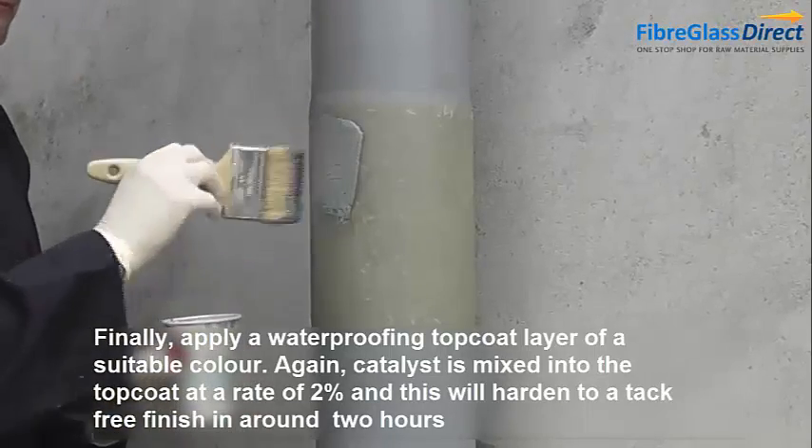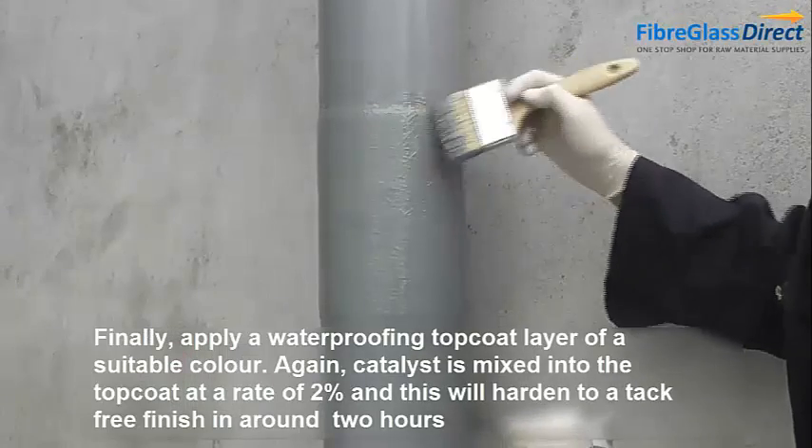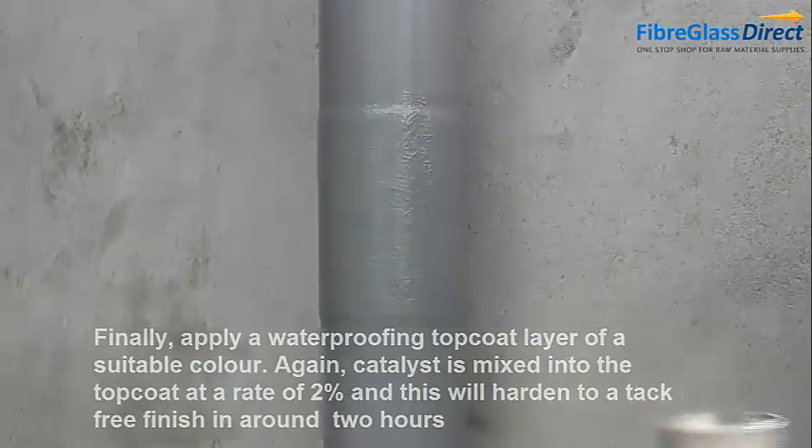Catalyst is mixed into the top coat at a rate of 2%, and this will harden to a tack-free finish in around 2 hours. To buy any of our products, visit our website at www.fibreglassdirect.co.uk.